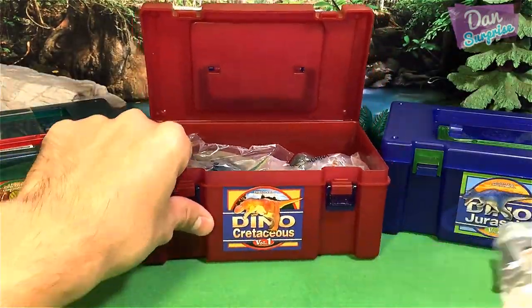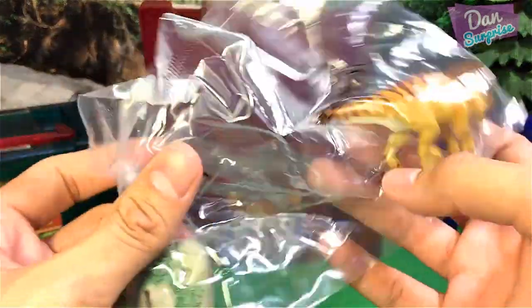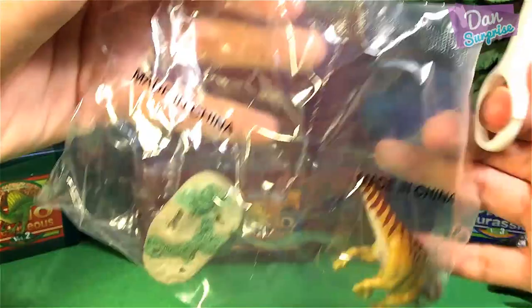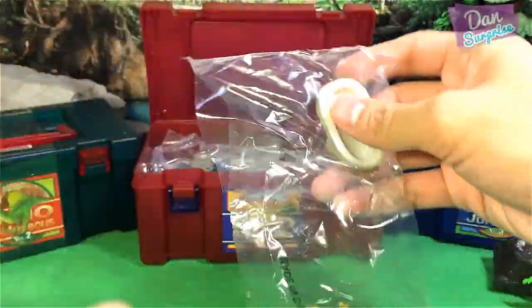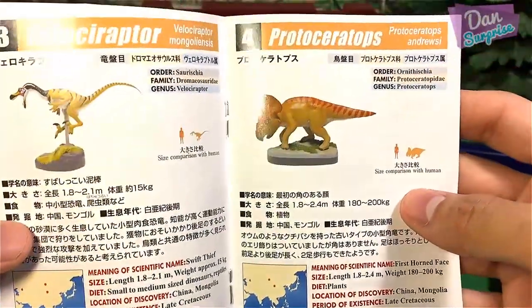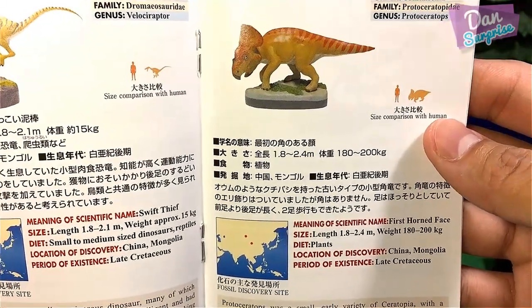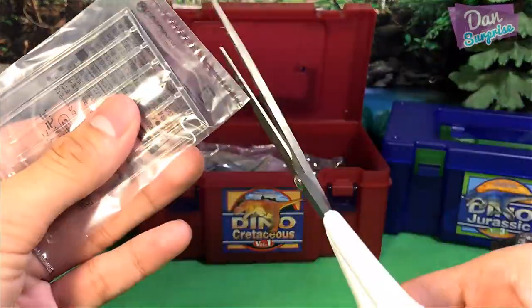Let's take our first one. I'm going to cut this right open. The first one looks like a Pachyrhinosaurus — but let's have a look. This is actually a Protoceratops — First Horn Face, discovered in China and Mongolia.